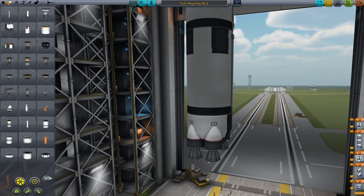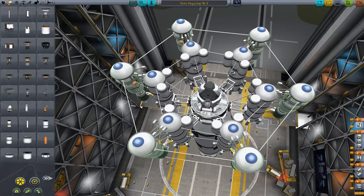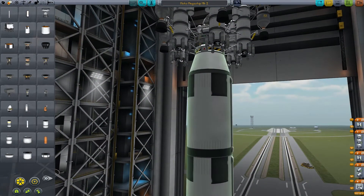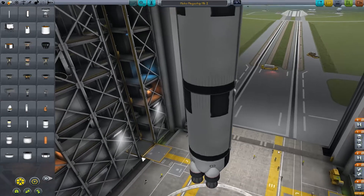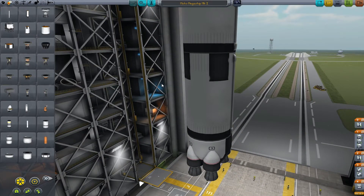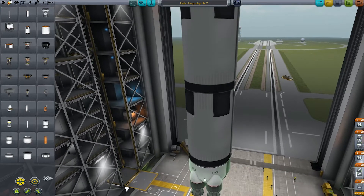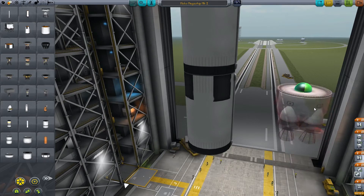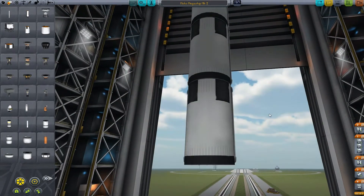I want to try something. One of the things I never really thought about trying, but I kind of want to try now, is actually using the fuel lines in ways where you only have one stack but then do multiple thrusters. I've always wondered if that would work, so I think I might actually try it this time — because you don't always want to do the same thing.